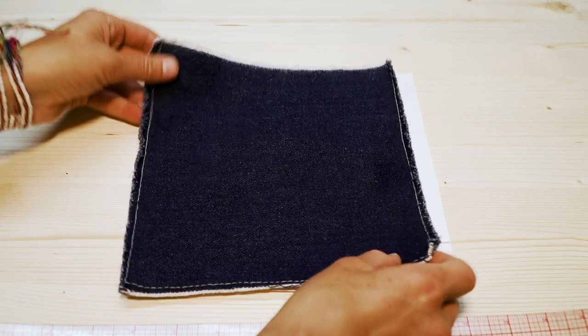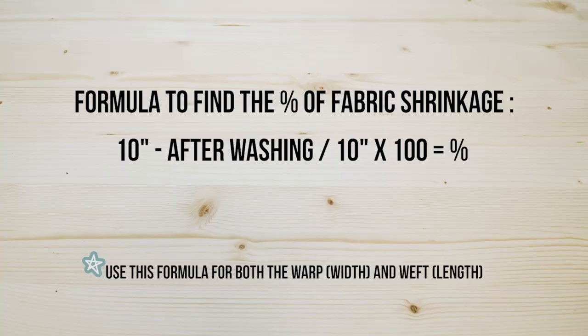Now that you've washed and ironed your fabric, put your swatch over top of your template. To find the fabric shrinkage percentage: take the width of the square before shrinkage (10 inches), minus the width after shrinkage, divide that by the width before shrinkage (10 inches), and multiply by 100 to get the percentage. Do this for both length and width to find the percentage for the warp and the weft.